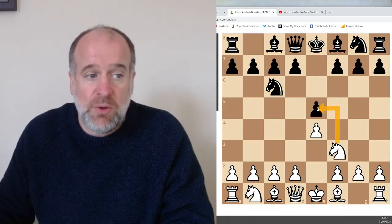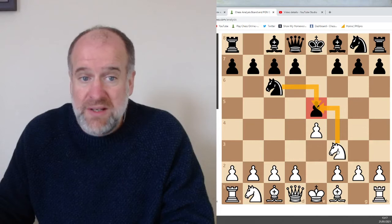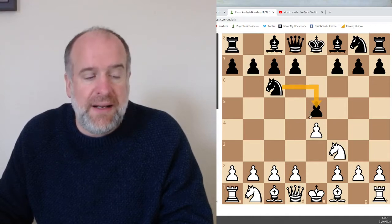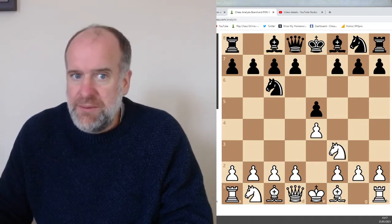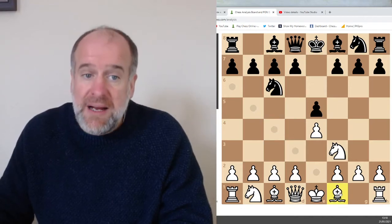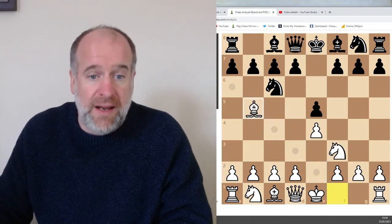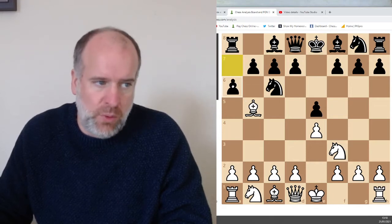If the knight takes this pawn, then this knight will take the white knight. Black will have three points — they'll have your knight — you'll only have one point, you'll only have their pawn. So that wouldn't be a very good thing for white to do. So black is defending this pawn. The next move in the Ruy Lopez or Spanish opening is to move this bishop. In the Italian opening the bishop goes to c4, but in the Spanish opening the bishop goes to b5.